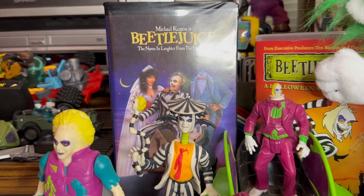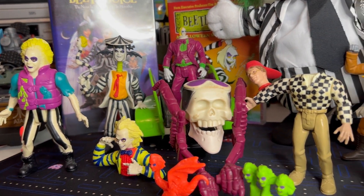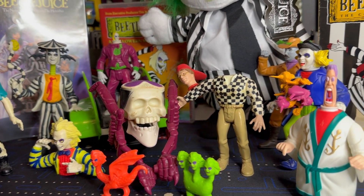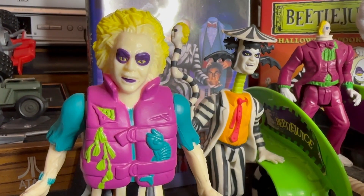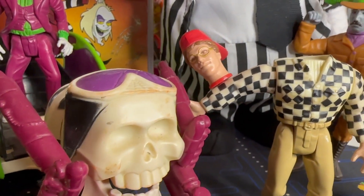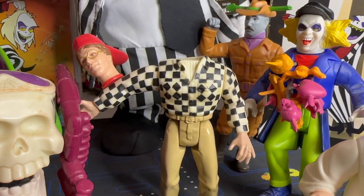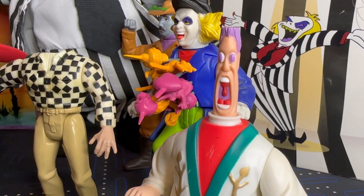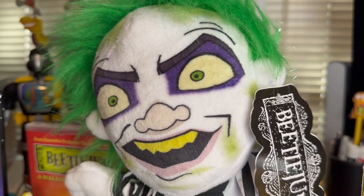The Beetlejuice toy line became a collector's dream with its imaginative designs and attention to detail. In conclusion, Beetlejuice's journey from a hit movie to a beloved animated series and a successful toy line is a testament to the enduring appeal of this iconic character. Whether it's revisiting the original film, enjoying the animated series, or collecting Beetlejuice toys, fans old and new can continue to revel in the delightful weirdness of the Netherworld's most famous bio-exorcist.